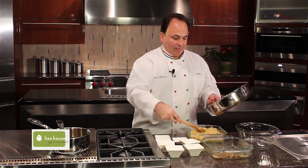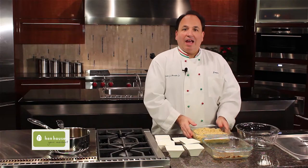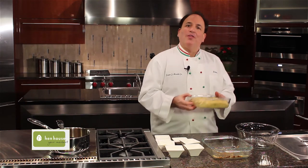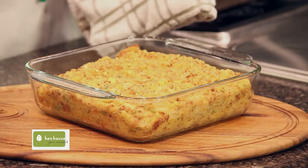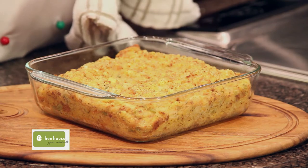Spread that around — doesn't this look delicious? At this point we'll bake at 350 degrees for about 25 to 30 minutes. Hot from the oven, our Kansas cornbread dressing is especially perfect for your holiday dinner, of course along with some of that turkey. Your family will absolutely love it.